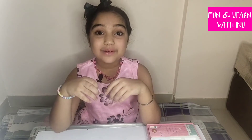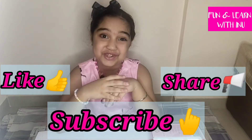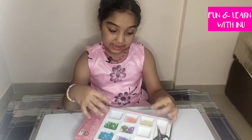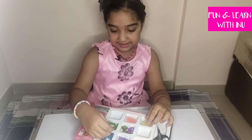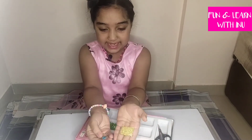Now we will make a pair of earrings. But before we start, if you haven't subscribed to my channel, please subscribe to my channel. For the earrings, I am choosing a different color which is going to be these blue crystal diamonds and these small yellow beads.